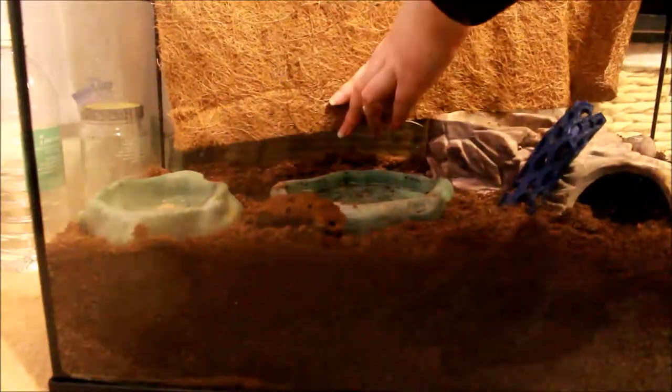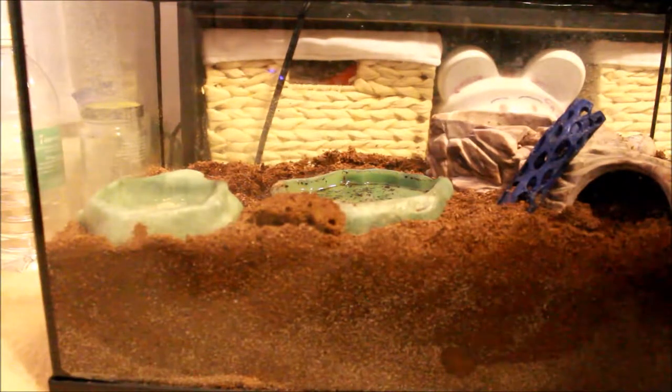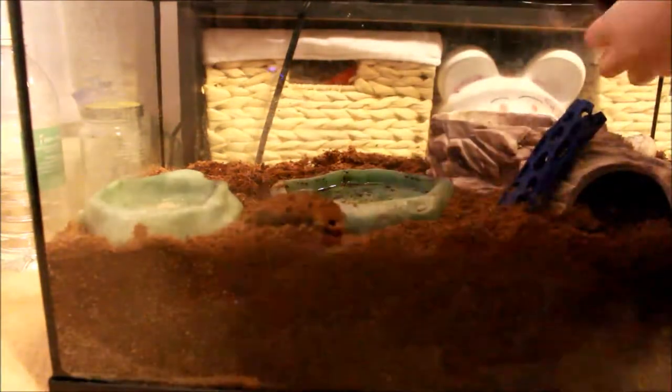I'm going to line up the background with the back of the cage, making sure it's the right length. I went ahead and put the velcro on the back there, and eventually I'll move the water bowl.